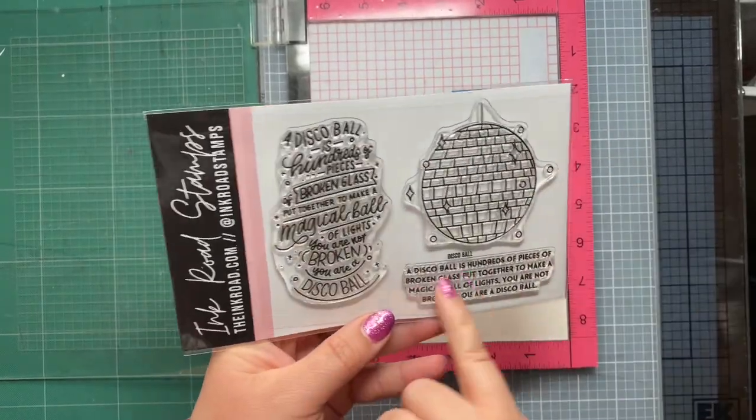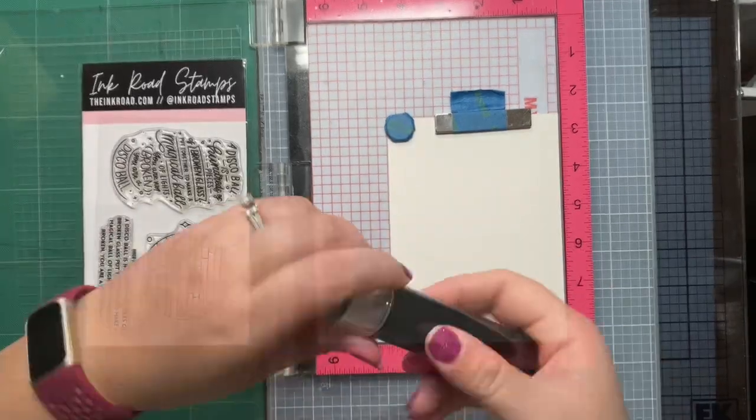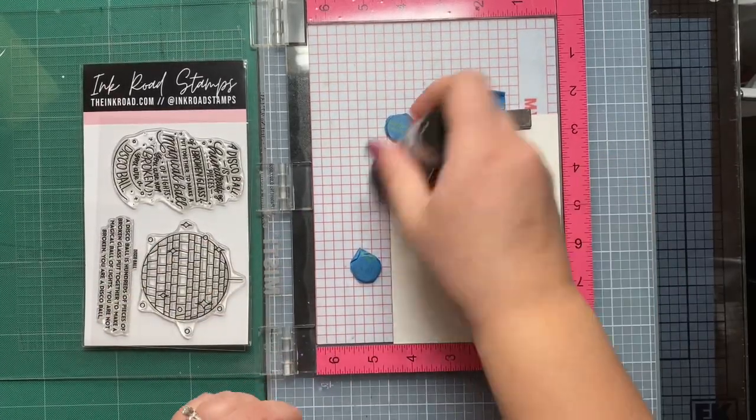Hi, welcome back to my channel. Today we are making two cards with this disco ball stamp set from Ink Road Stamps.